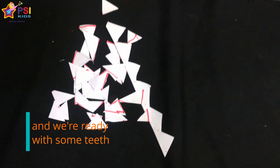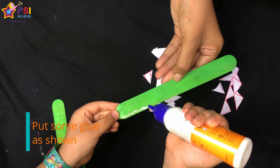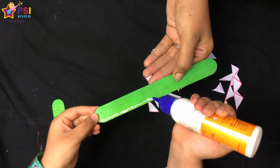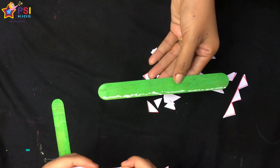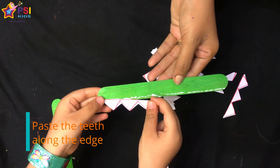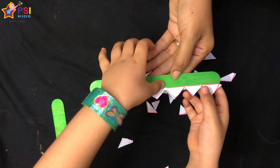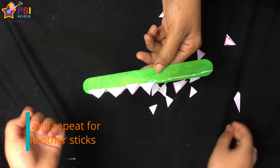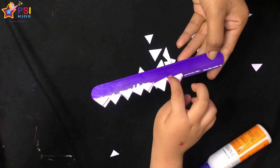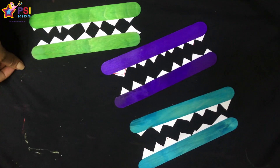And we are ready with some teeth! Now take the ice cream sticks and ask your child to apply glue. Put the triangles on the glue to make crocodile teeth, then repeat the same with the other sticks. This is a fun DIY activity and I hope you make your children do this.